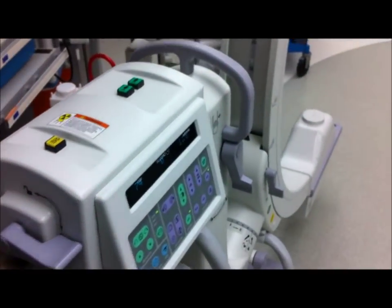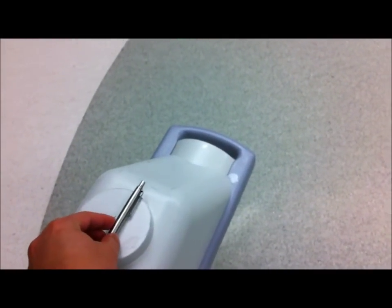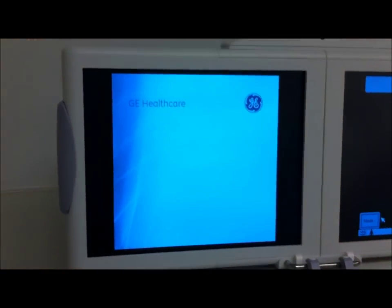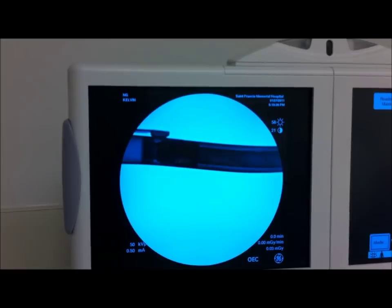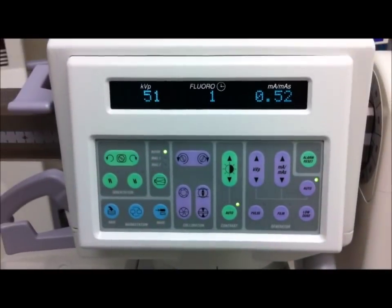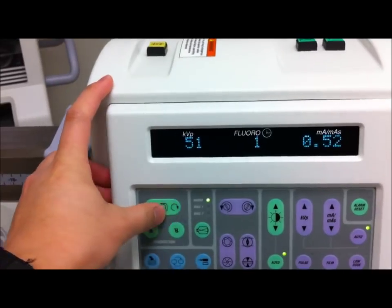Now we're ready to shoot something. Let me just take a look at our C-arm — I'm going to put this right on the tube end, my little pen there. I'm going to step back — I have my lead on. Let's fluoro. Well, that's my pen. Now as you can see, this is not the orientation that I want. So in order to change that, you come right up to this control panel on the C-arm itself. This allows you to rotate the image either counter-clockwise or clockwise.